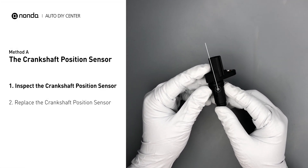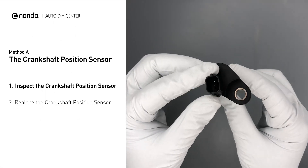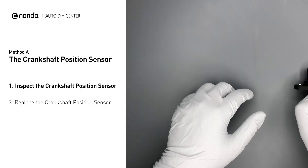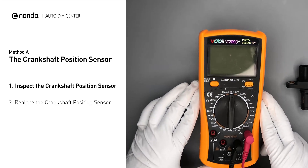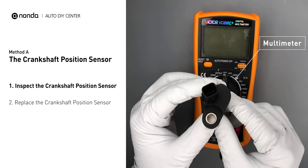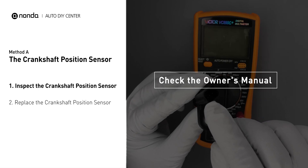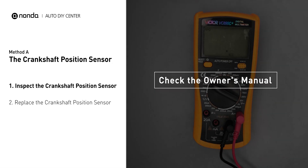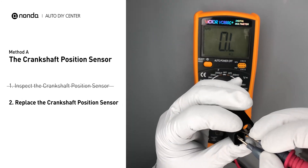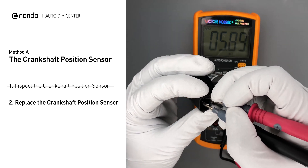First, carefully remove the crankshaft position sensor from the vehicle. Visually inspect the sensor to make sure it hasn't been contaminated by a leak from another engine component. Use a multimeter to perform a resistance test on the crankshaft position sensor. Check your owner's manual to see the specific crankshaft position sensor resistance range for your vehicle. If you don't get a reading, this indicates that the crankshaft position sensor is faulty and needs to be replaced.